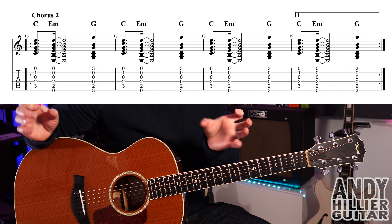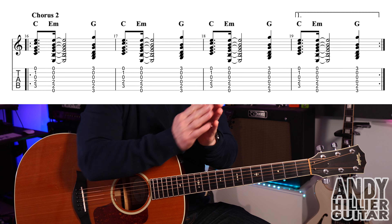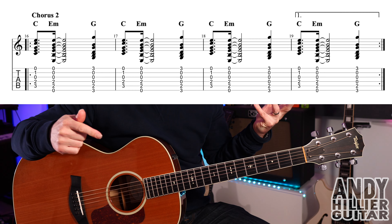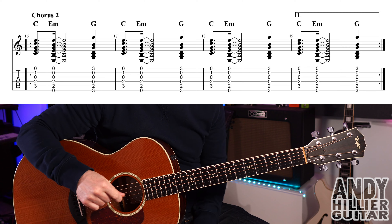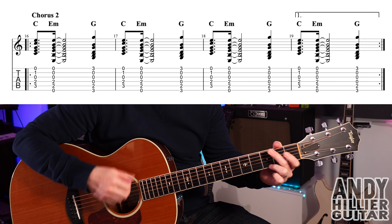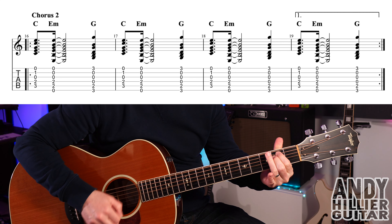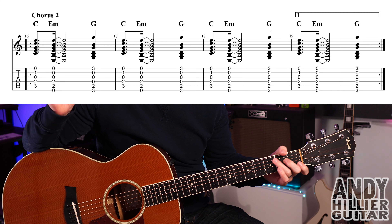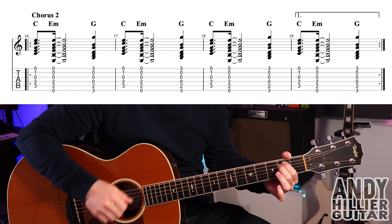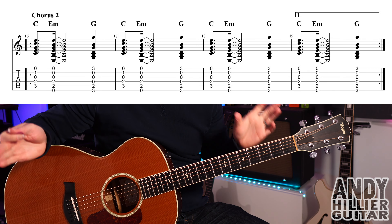The pattern repeats — playing bars 16, 17, and 18 — but don't play bar 19; instead jump to the next line. It then goes on to the next line after that G chord.